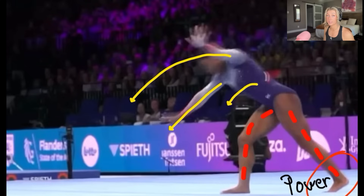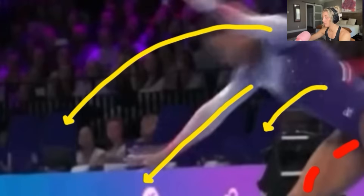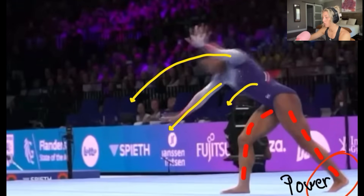Now she's going into the round off — and this is similar to the video I posted about her on vault. The round off technique essentially stays the same on every event. The round off is there to help create power and momentum, and the technique is going to look similar. You're going to have this strong mountain-climber position — arms need to be forward, chest driving down, and you need to be pushing off that back leg off the floor to create power.